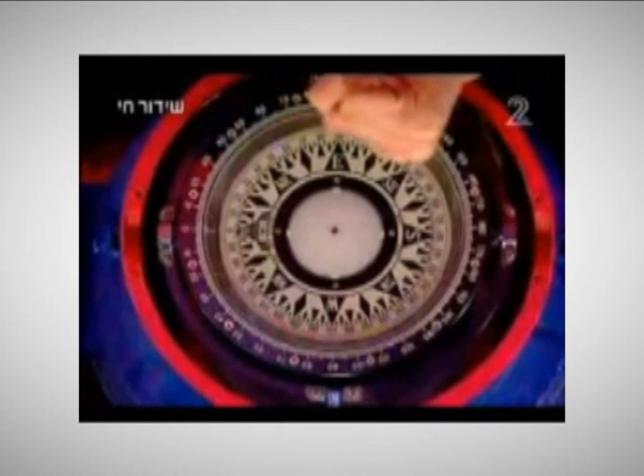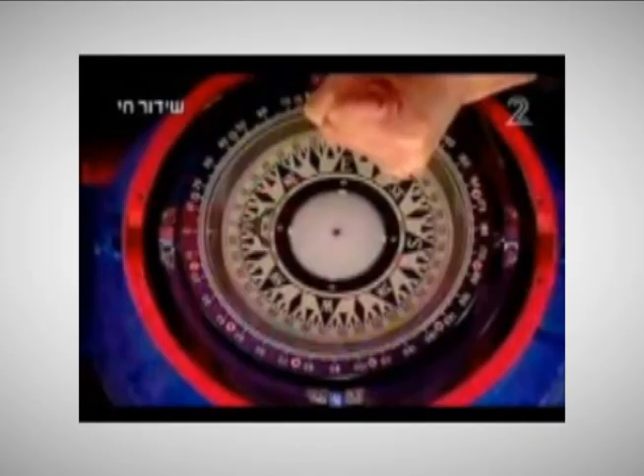He suddenly brings it in above the instrument with his fist closed and the thumb tucked inside his fist. Now the compass moves, as he planned, and he announces success. It moved, by actual measurement, 11 degrees in rotation.